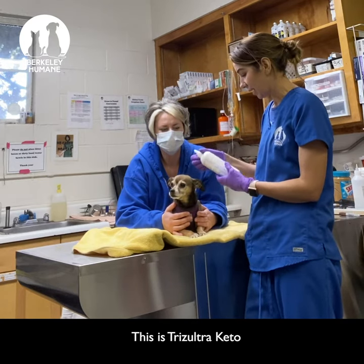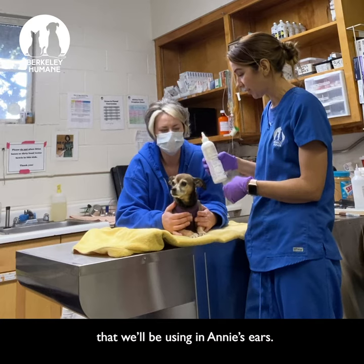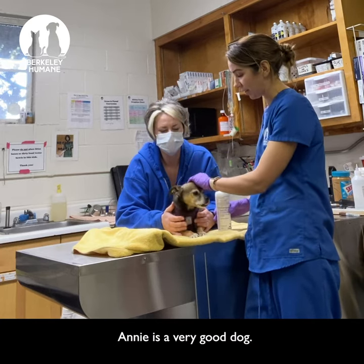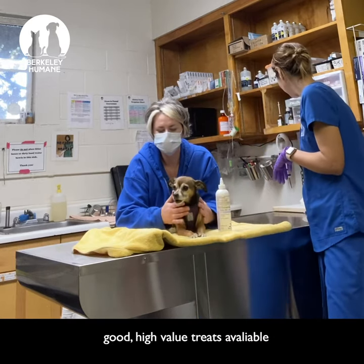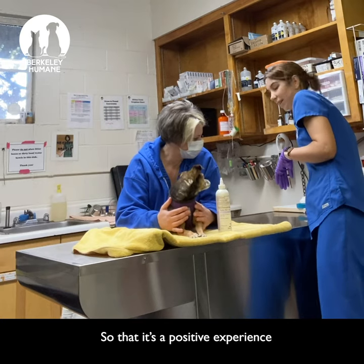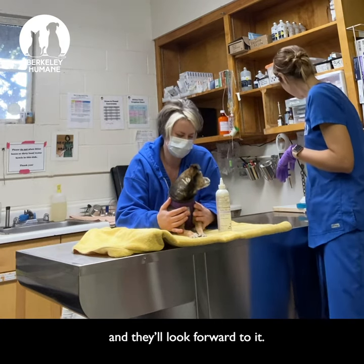This is a TRIZ Ultra Keto that we will be using in Annie's ears. Annie's a very good dog. The best thing you can do is always have good, high-value treats available while you're cleaning your dog's ears so that it's a positive experience and they'll look forward to it.